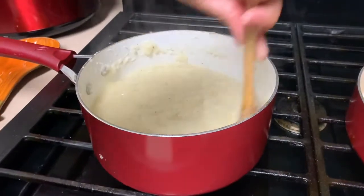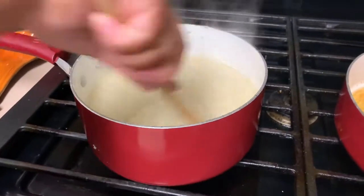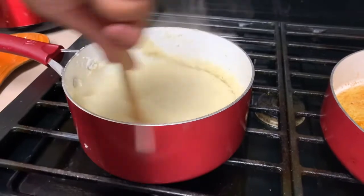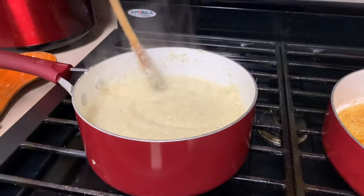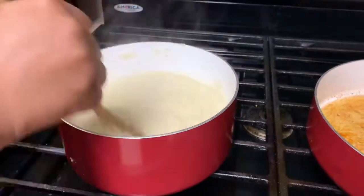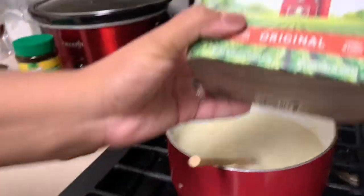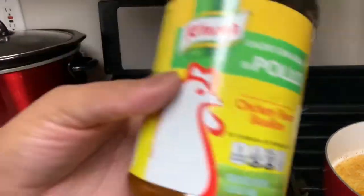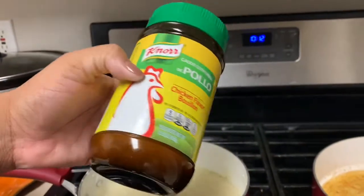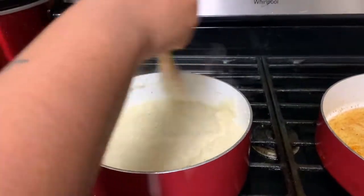My mom is making the grits, so she's going to tell you how she makes her grits. The grits are done. I like my grits thick — I don't like runny grits. After I put them on low, I flavor my grits with a little bit of butter, black pepper, and I add a little bit of this for some flavor.